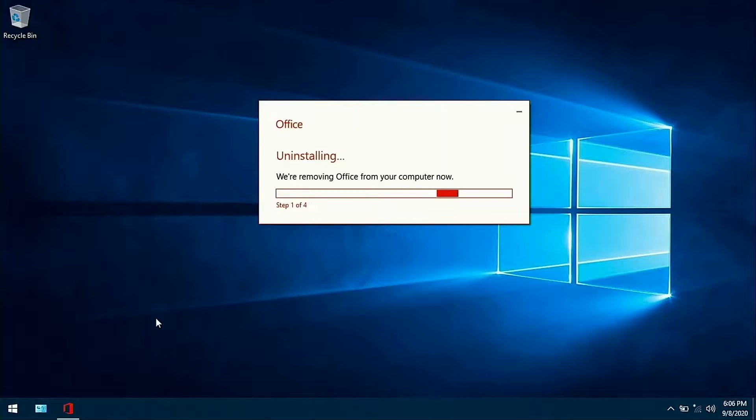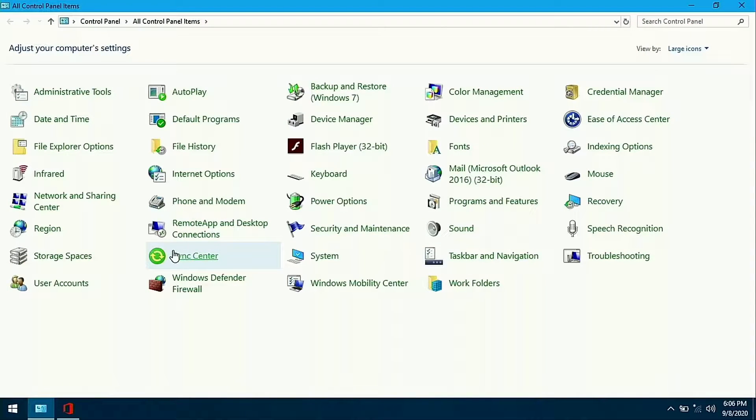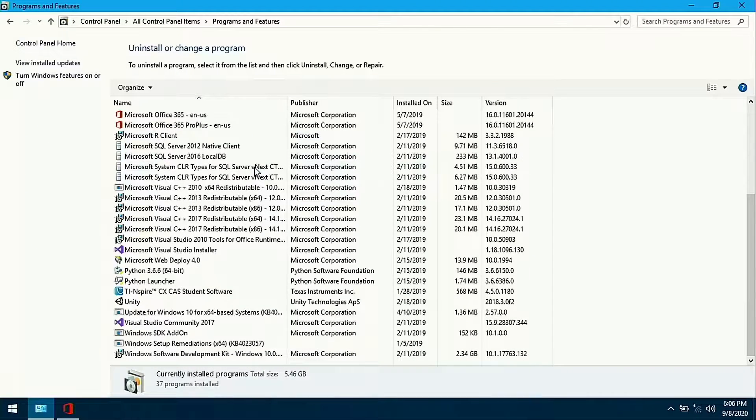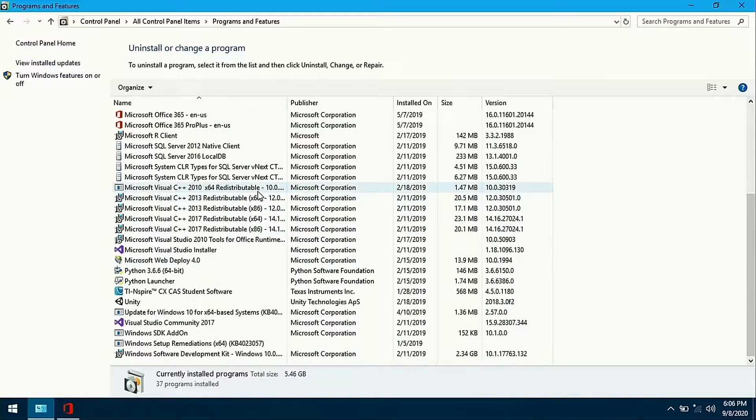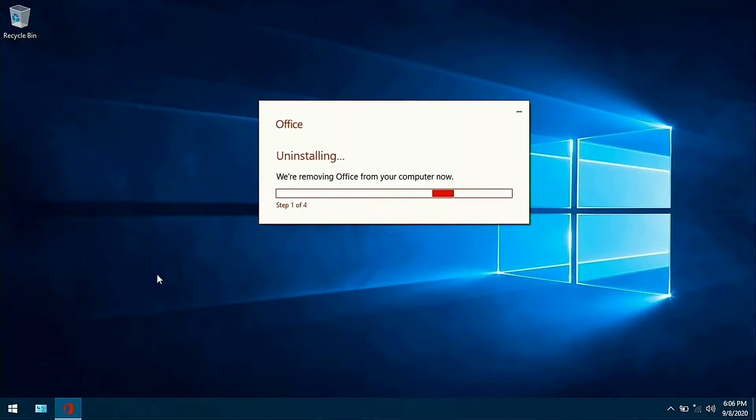Okay, so here I am on the laptop screen now. You can see I'm uninstalling Office, which is just taking forever. If we go into the Control Panel and look under Programs and Features to see what's on here, we see all kinds of crap. I don't know what's what — most of it is probably junk. I think before I give you a fair assessment of how this computer boots from a fresh boot, I'm going to need to clean all this up.